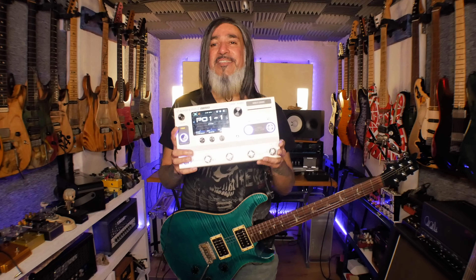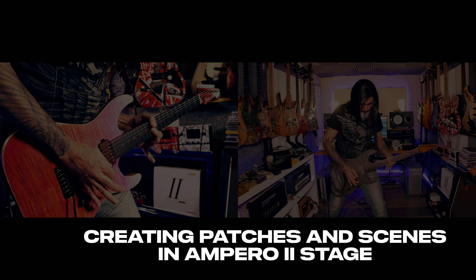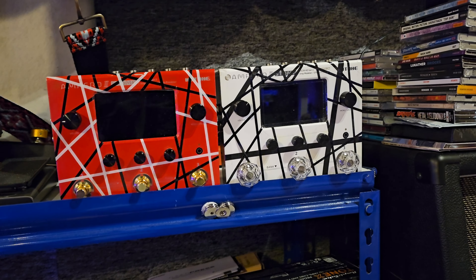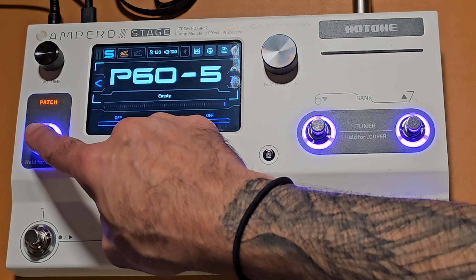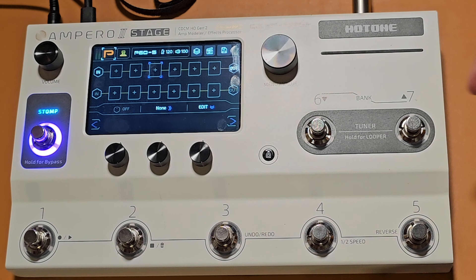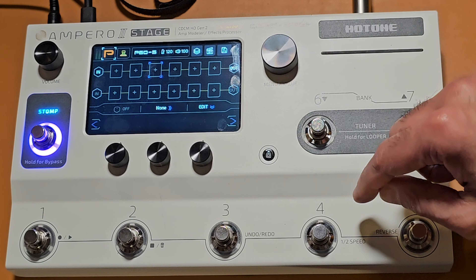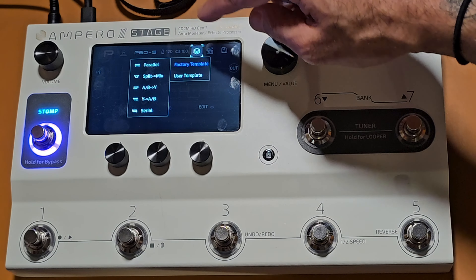Let's get on with the tutorial. Creating patches on the Ampero 2 is really easy — the touchscreen is so responsive. I have an empty patch selected with no amps, no effects, just clean guitar going through. I'm going to change over to stop mode first, either via the switch or by pressing the S button on the touchscreen, then it goes to patch mode where you can select the type of setup you want — parallels, serial chain — all from this button here.